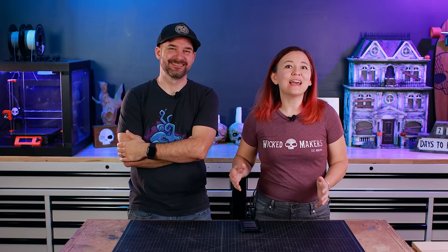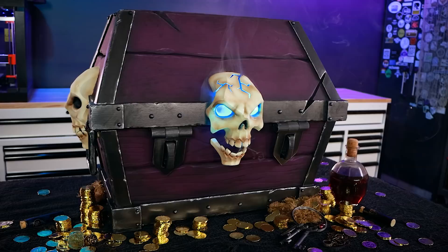We're Jay and Jamie and in this video we're challenging ourselves to make one of the most difficult props we've ever made: a magical pirate treasure chest. Can we turn this epic Sea of Thieves inspired concept art into a real life thing? Let's find out.